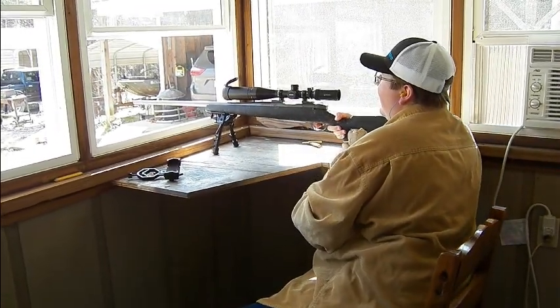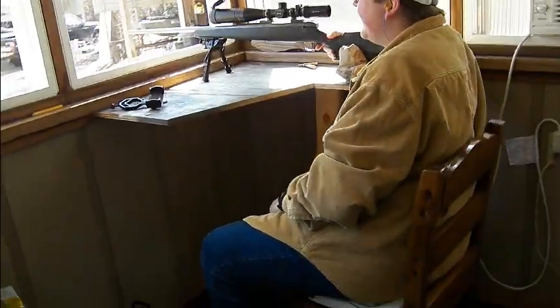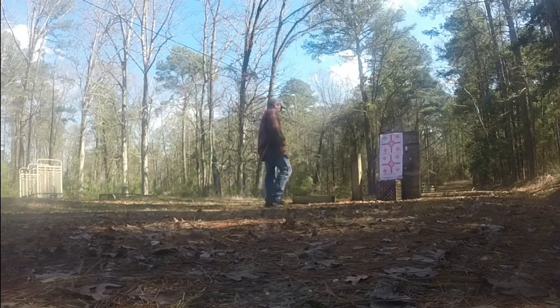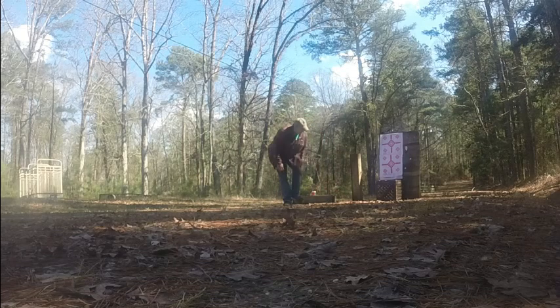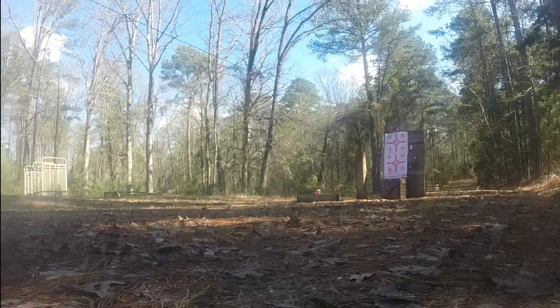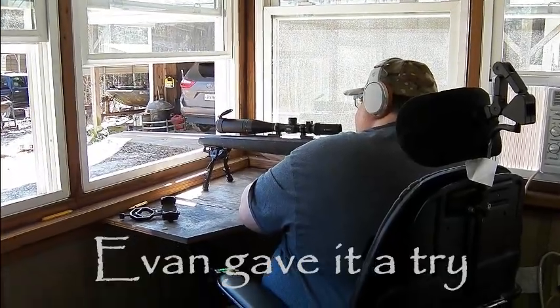Dang it, I knocked it over! He knocked the pole over. — What? — Yeah, he knocked the pole over. Okay, whenever you're ready.